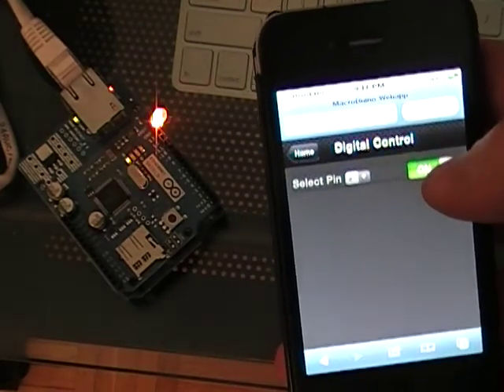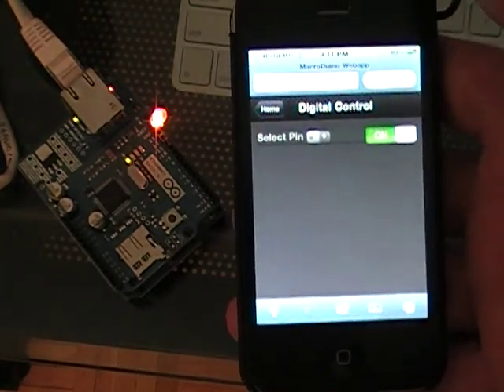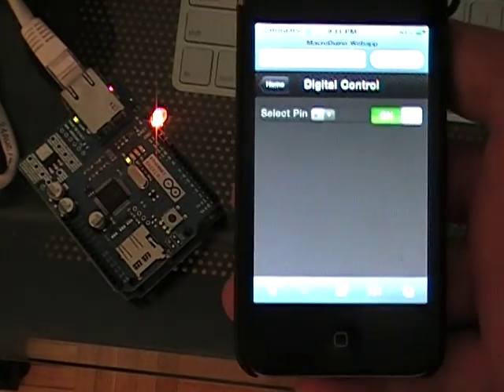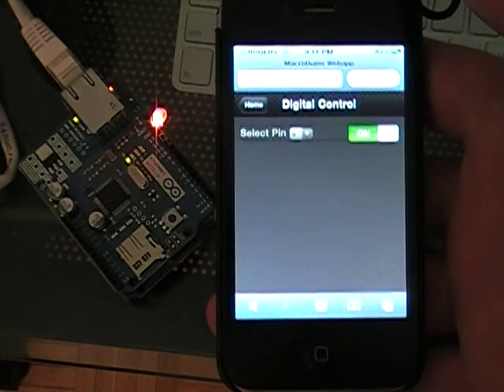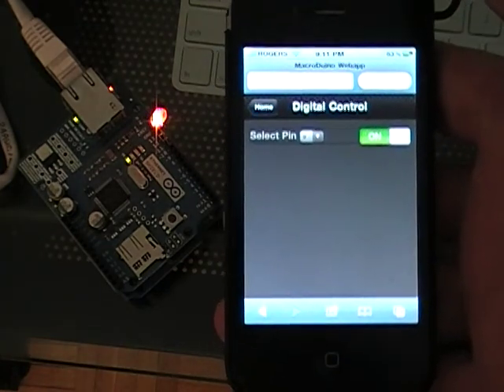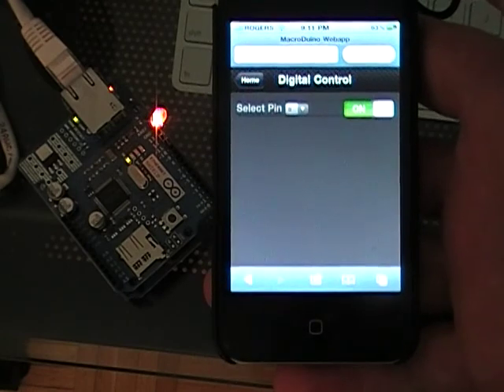Basically writing this interface, since I already did the serial control interface, it's a whole lot easier than writing that — because with Ethernet you just get the GET string, split it up, and away you go.